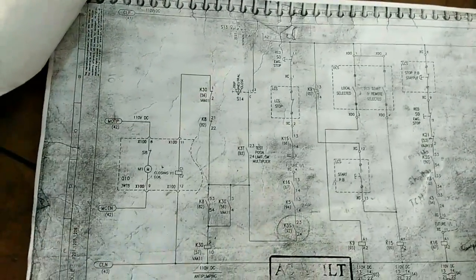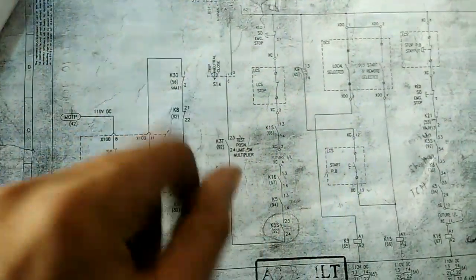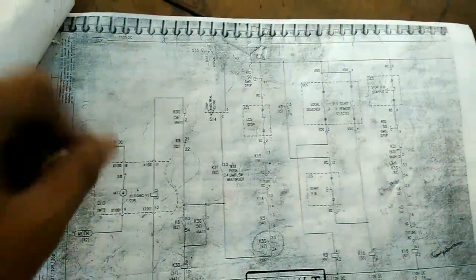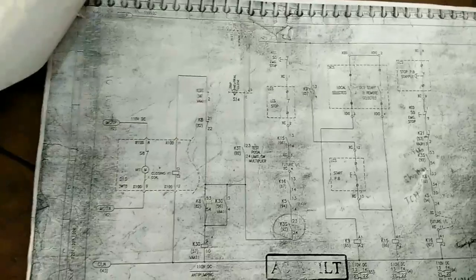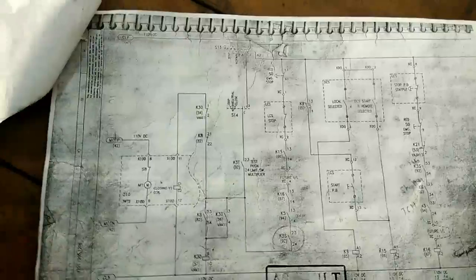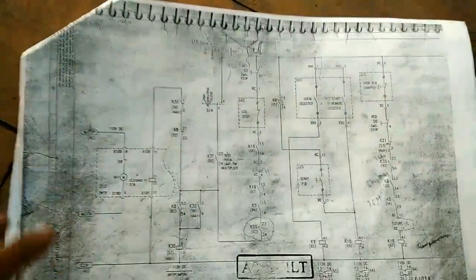This is called the closing circuit. How to read the drawing — I am going to explain about that now. In the closing circuit, the maximum control supply is 110V DC. In LT and HT circuits, maximum panels have a 110V DC supply, and that 110V DC supply is coming here.